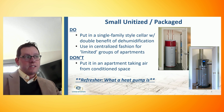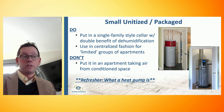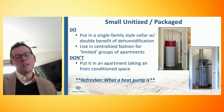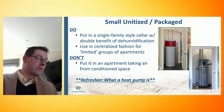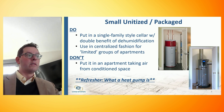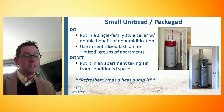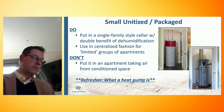This unit is ideally best in a single-family-style cellar because it will actually cool the surrounding space a little bit, since it needs to source its heat from the air as an air source heat pump does. In the summertime, you get the benefit of dehumidification — you don't have to run a dehumidifier in your cellar. But we can also, and have successfully, used these in a more centralized fashion to start to take on limited groups of apartments.